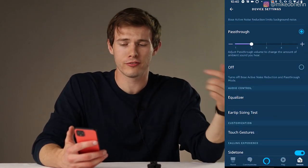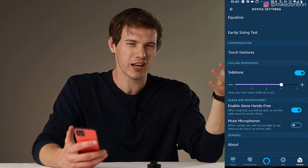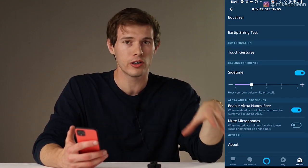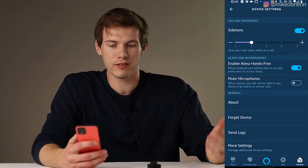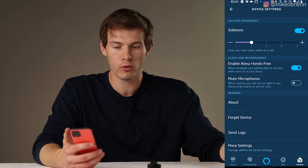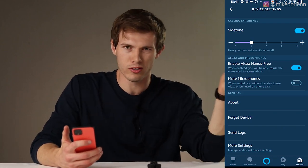Side tone is important — I like to be able to hear myself when I'm on the phone so I don't feel like I'm yelling. You can set it from one to five based on where you are or how good your hearing is. Down there you also have enable Alexa hands-free — if you don't want Alexa on all the time, you can turn that off. You can even mute the microphones if you're worried about privacy.